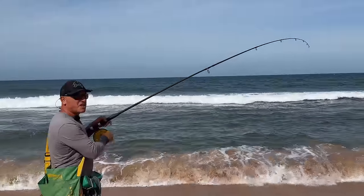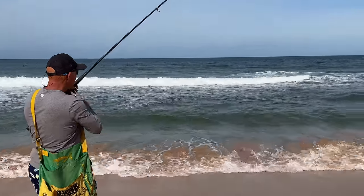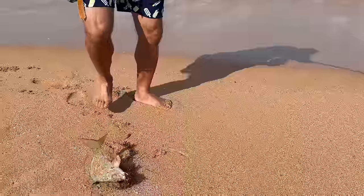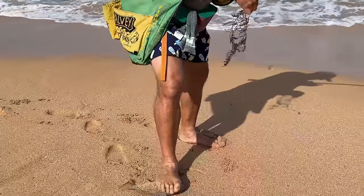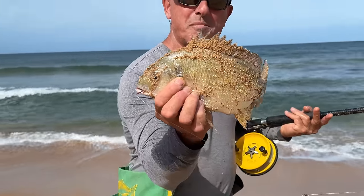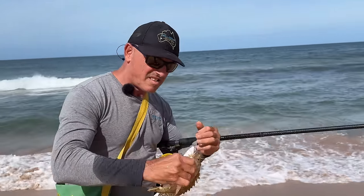This fish bit super, super timid. It's a nice bream — very nice bream. Look at that, lovely, beautiful silver bream. I reckon that would be in the vicinity of about 33 centimetres. That's in the bag, I reckon.